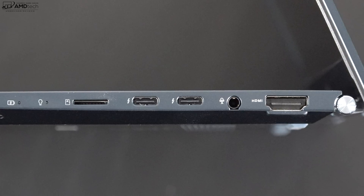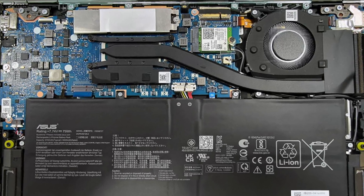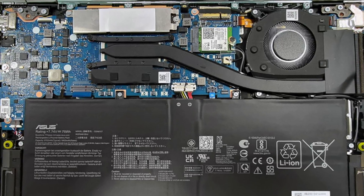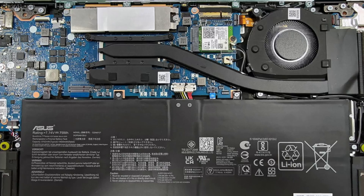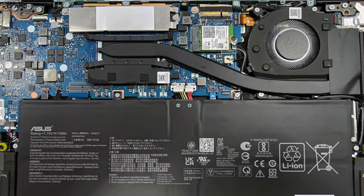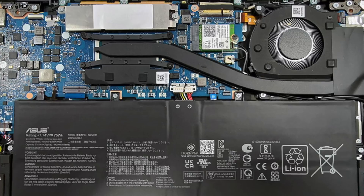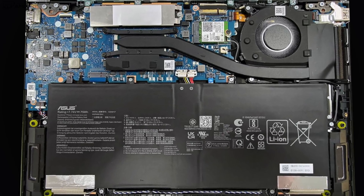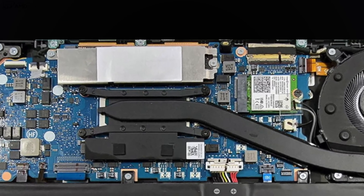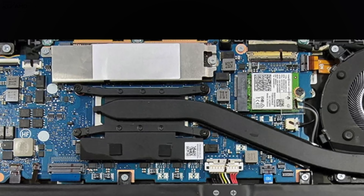As far as user upgradability is concerned, you cannot upgrade the RAM yourself — it's soldered into the motherboard. My unit has 8 gigabytes of LP DDR5 RAM running in dual channel mode. Because it's soldered in, you as the user will not be able to upgrade it, which is a slight negative but not surprising since this is such a thin and light laptop.